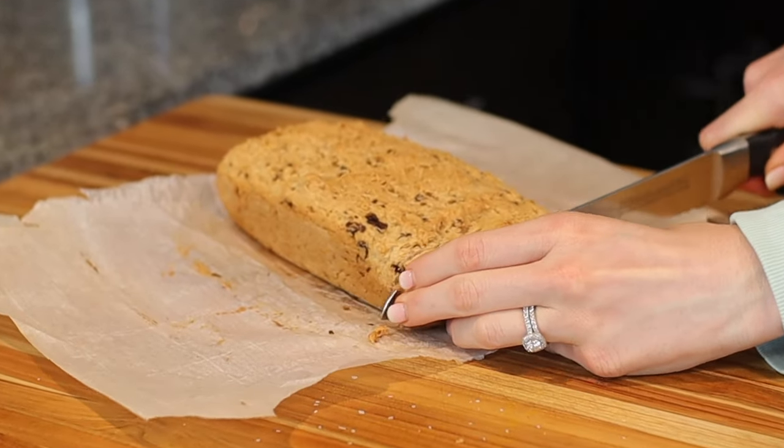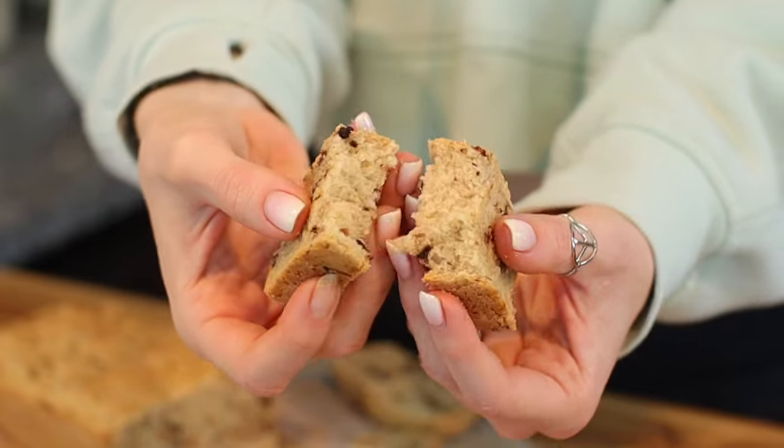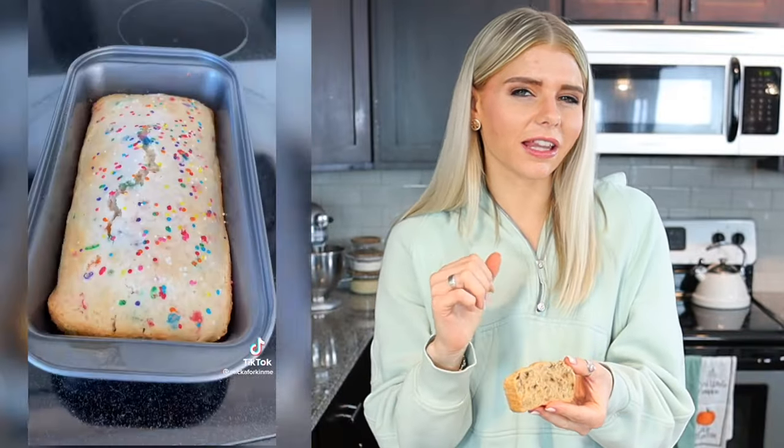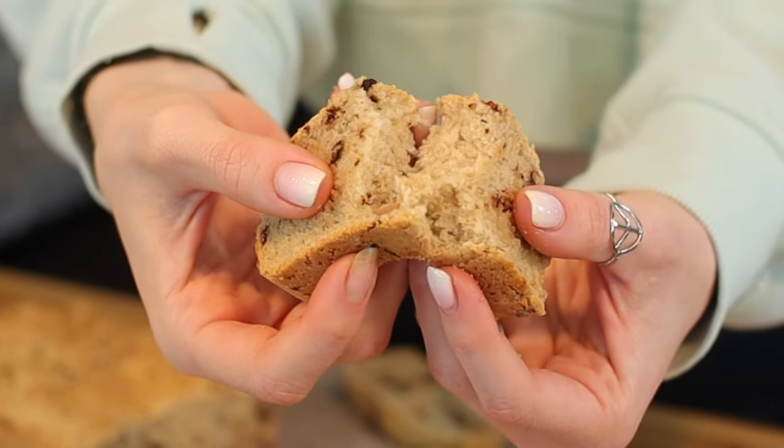Crusty on the outside, hopefully soft on the inside. It actually kind of worked — it actually feels soft on the inside. What in the world? We literally just made bread out of ice cream and flour. It smells kind of sweet, but not super sweet. I'm loving how soft it is on the inside with that nice crisp on the outside. The ice cream flavor isn't super strong, but it's there and it actually tastes kind of good. I'm very impressed that it actually turned out and tastes good.